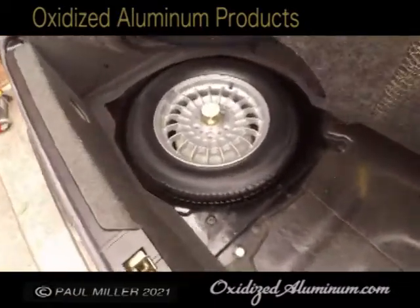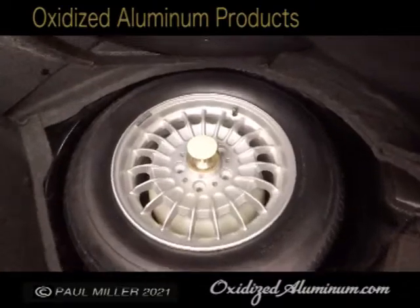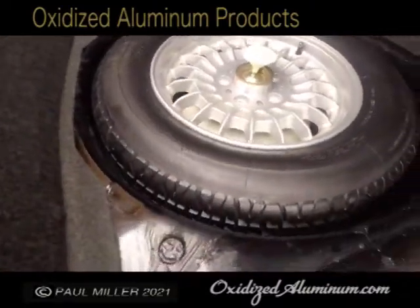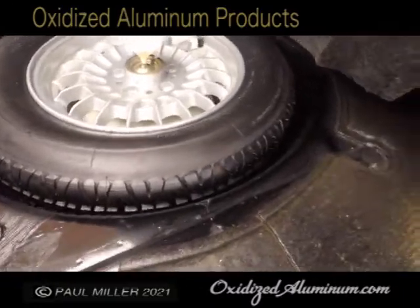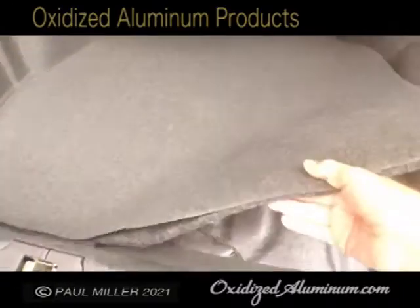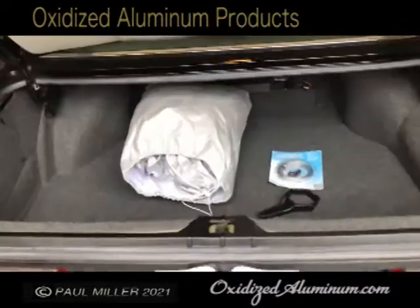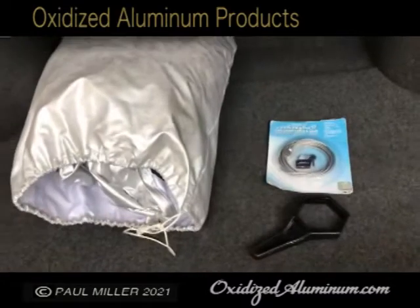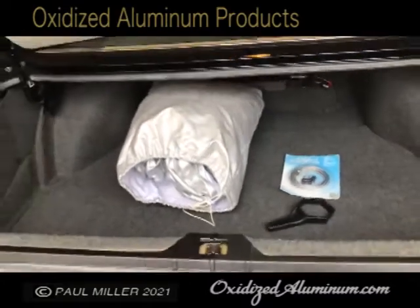The spare tire looks like the original — those old TRX tires, which are really hard riders for the old technology. But it fits in the well back there and you can see the carpeting is in really beautiful shape, no stains or anything. Here's your car cover and the wrench for your rims to tighten them up when you put them on.